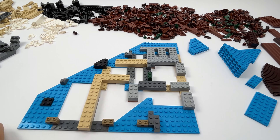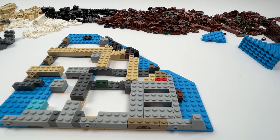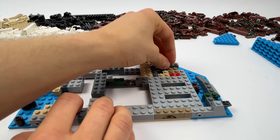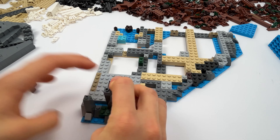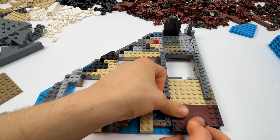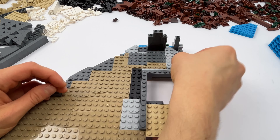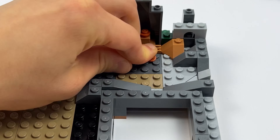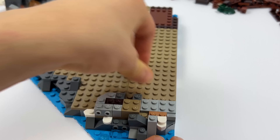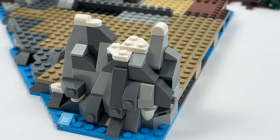Now let's build the modules together. First we build the crannery module. Here we build a basic triangular shape, and once the basic shape is in place we equip it with various plates and parts of the rock structure. A square section is delimited on the basic shape on which we place the crannery house in a later step. Once the basic shape is in place we start building a small cave in which some parts are used to symbolize copper.